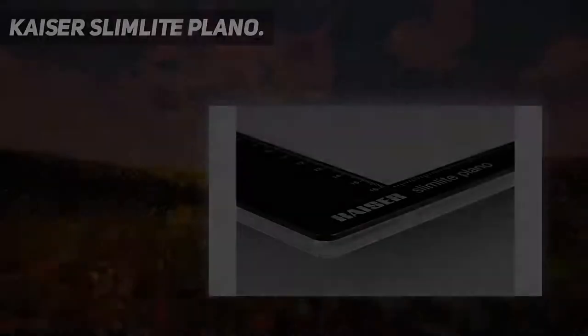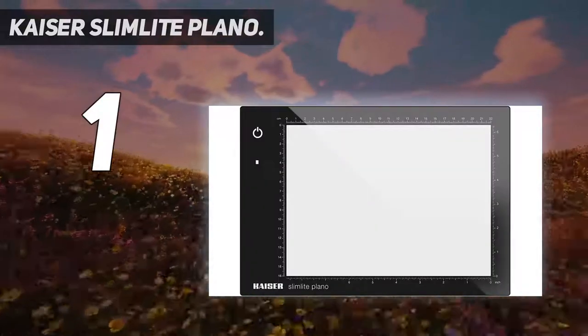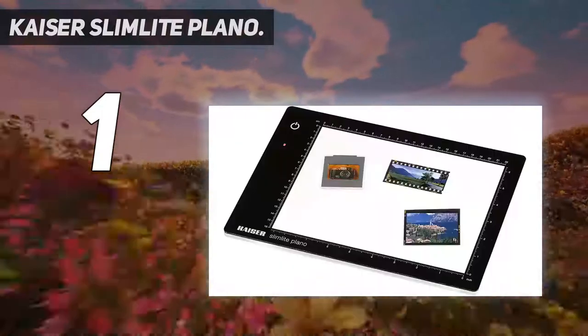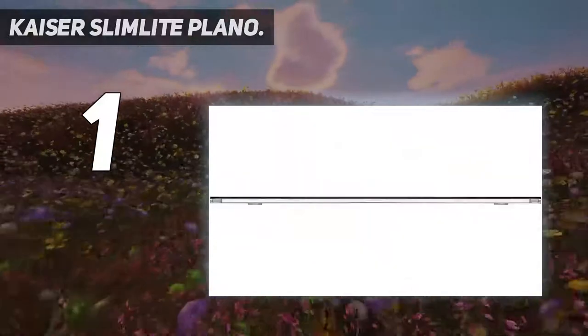And number 1: Kaiser Slimlight Plano. Here's the best lightbox we can recommend today overall. Made by Kaiser, a well-known photo accessory brand for film users. This sleek-looking higher-end unit is ideal for sorting out and reviewing slides and transparencies.